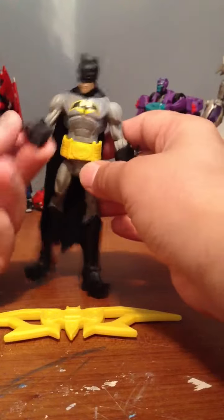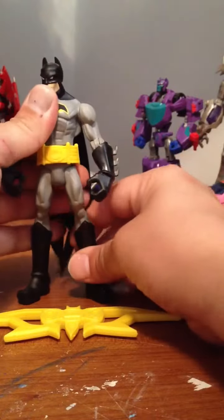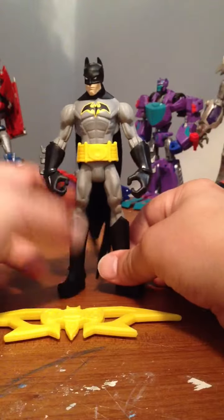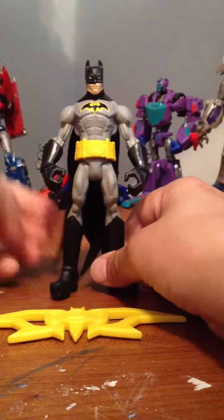Pop them off — like, diesel gauntlet arm Batman or something. Figure something out. I just wanted to show this guy off. I like Batman, so I always pick up anything Batman.